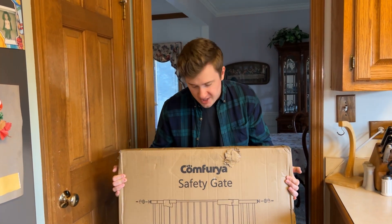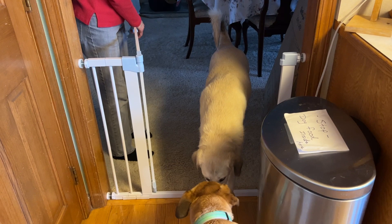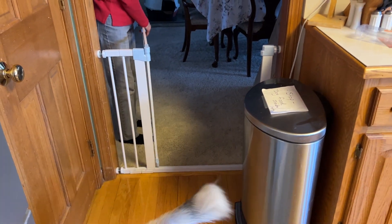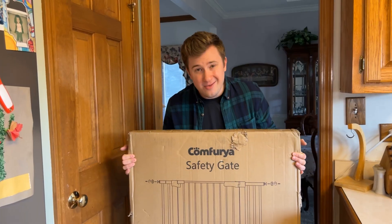Jack here, and I've got with me the Comferia safety gate. I'm going to be unboxing this and setting it up here in the doorway using the pressure mounted method. This is a really cool safety gate for your pets or your children if you want to keep them out of a certain area in your house. You can install this using the pressure mounted method, which means no tools and no damaging your wood or marking up anything.